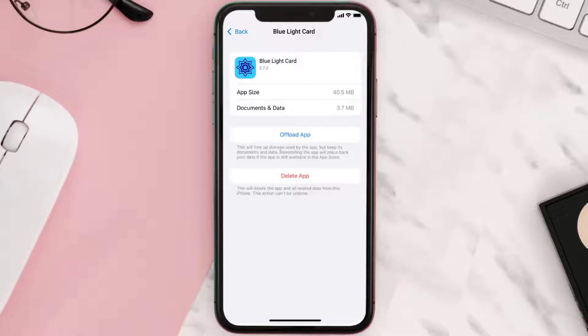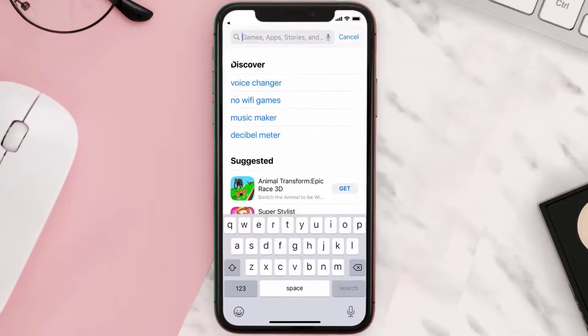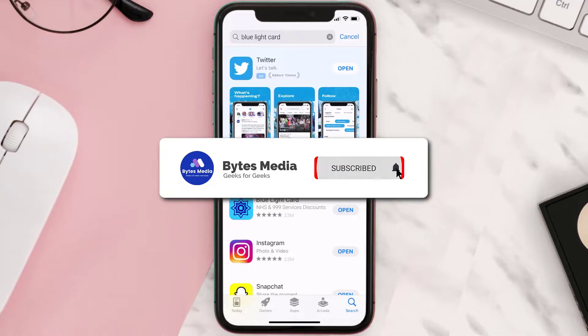But if it doesn't, you need to completely reinstall the app. Follow the on-screen instructions to navigate to the app page, then tap on Delete App to uninstall it from your device. Once uninstalled, open up the App Store, search for the Blue Light Card app, and tap the Get button to install it back on your device.